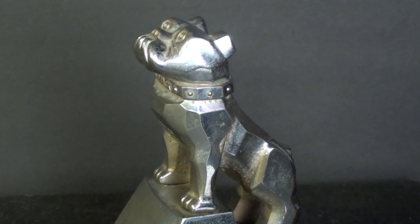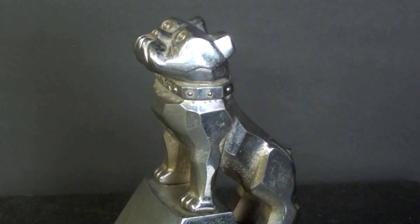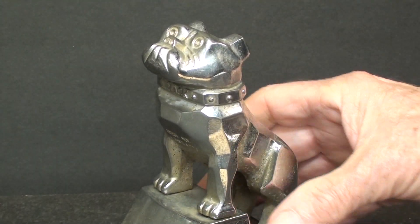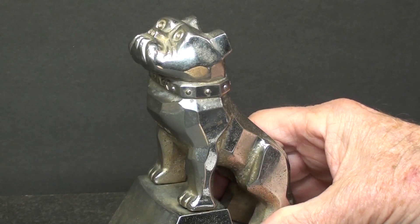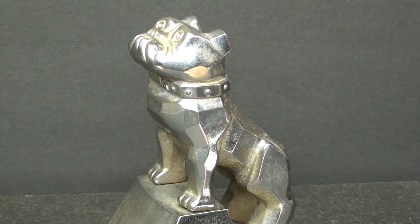Hello again, it's Mr. Pete, and this is Tips number 667, part two of a two-part series, all about the Mack Bulldog. I hope you watched part one, where I made the base to hold the Mack Truck Bulldog, and this was given to me by one Mr. Chase Fisher down in Louisiana, and I thank him so much for that, so let's get back into this project.